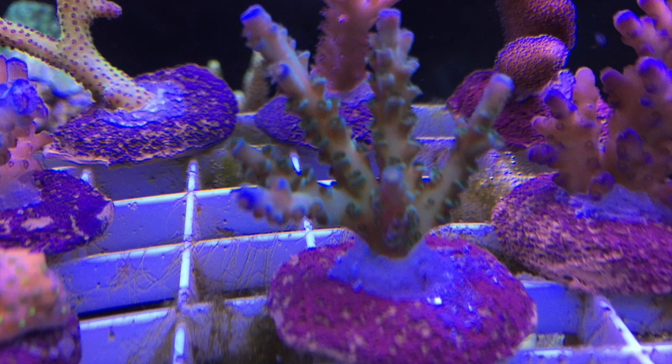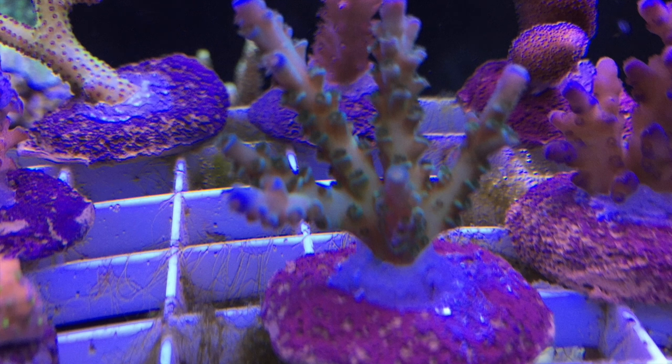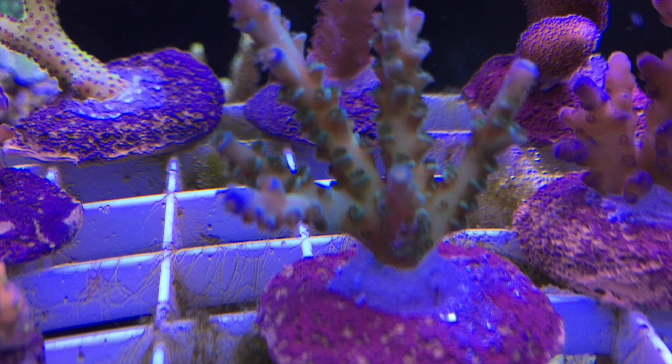Overall the coral size was fantastic — the amount of coral I got for my money, the size was just absolutely fantastic. I was very pleased.